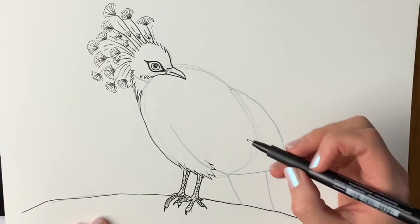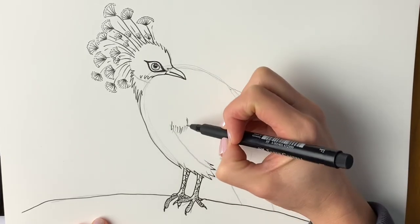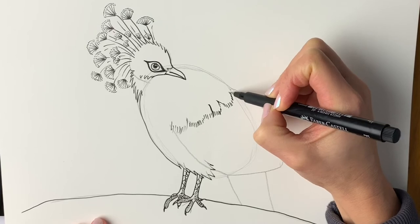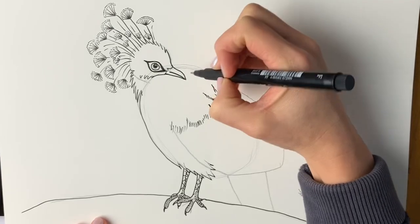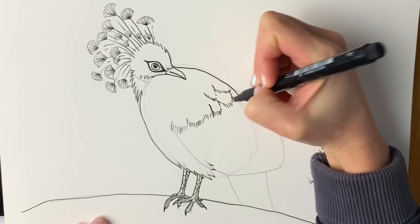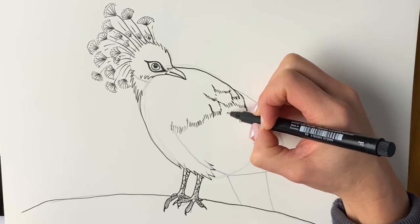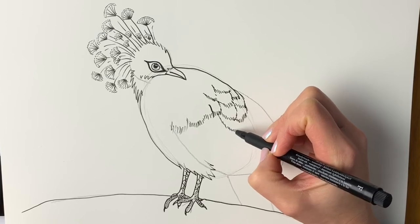Now we're going to start doing the feathers. There's one feather just here — using these little wispy lines — and then we're just going to draw very gently in pen, or pencil if you're still doing pencil, which I hope you are. Just keep on doing it like this, then another one here, another one here, and then we're going to start the top of the bird, coming round all the way around and carrying on all the way down. They're getting slightly larger as we come down.